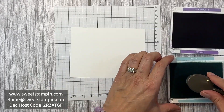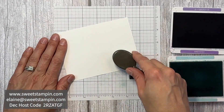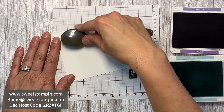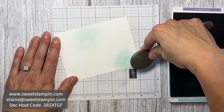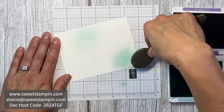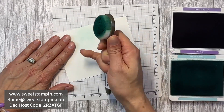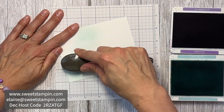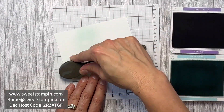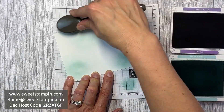I'm going to start with the top layer. I'm using the blending brushes with Pool Party ink, just brushing in different places. I'm doing this first before I emboss so that the whole piece is smooth. If I had done it the other way, some of the color might have caught on the raised embossed parts, so I just wanted to make everything soft and smooth like snowflakes.